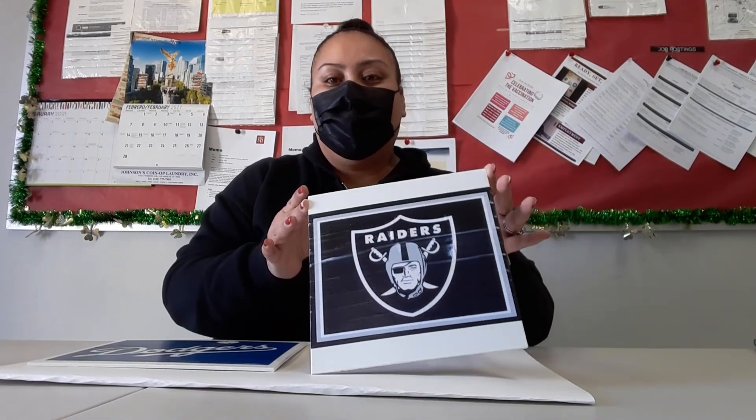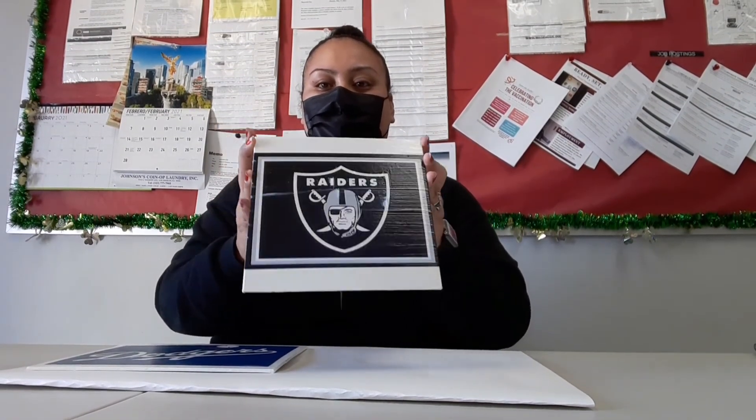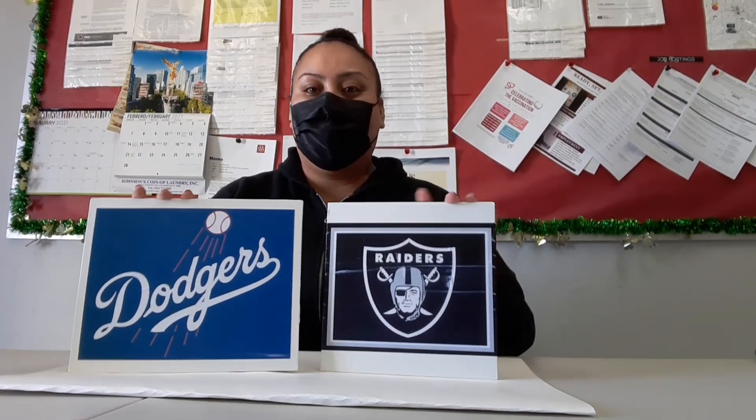So this is our finished product. The Raiders logo is still kind of drying, but this is how it looks — it has a gloss tint to it. Very nice. I also went ahead and did another one of my favorite teams. As you can see, it has the finished gloss to it, and these are the final products. Hope you enjoyed our video. Enjoy.